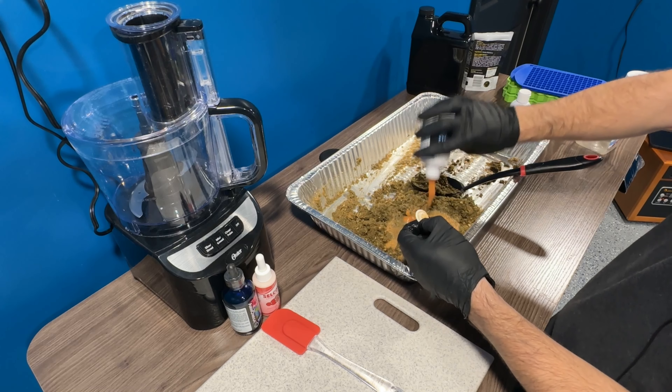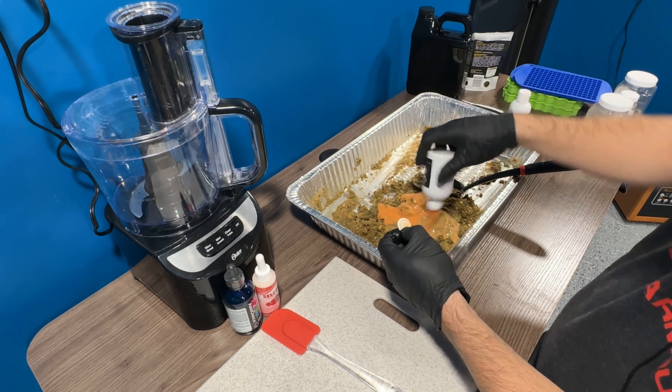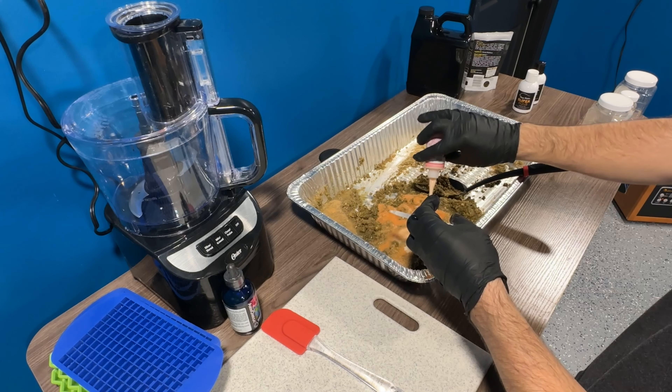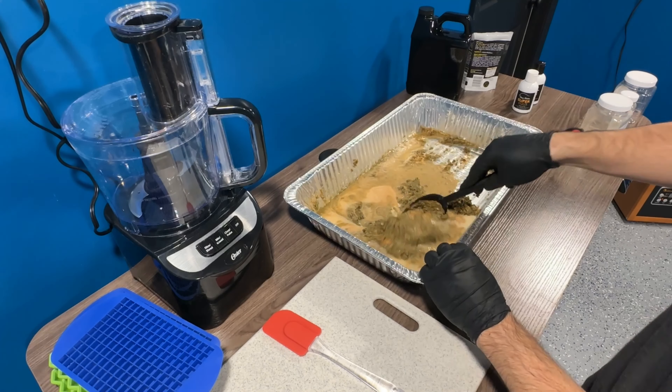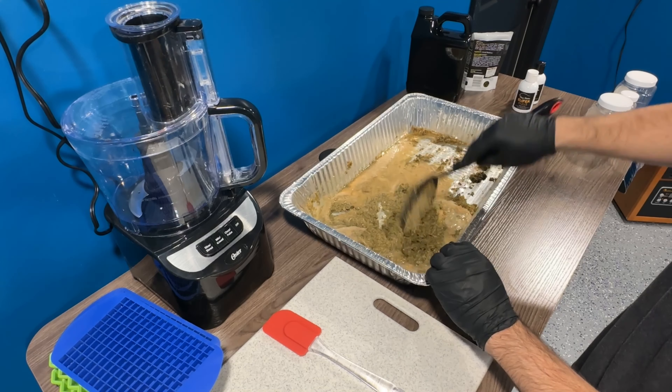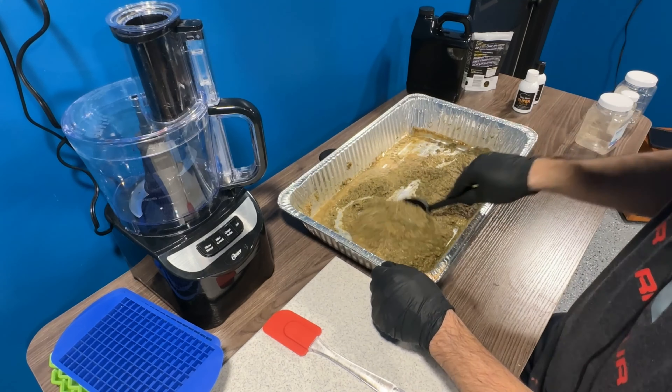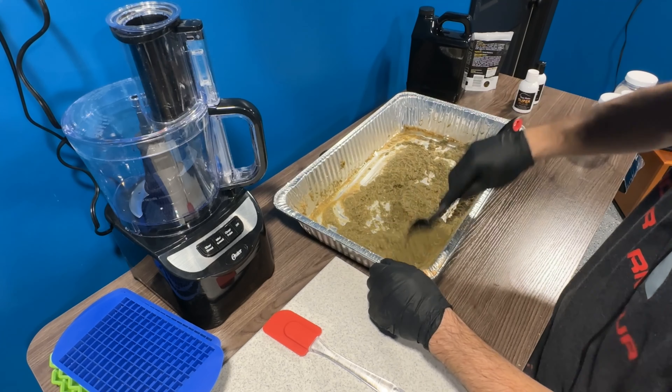Mixing the wet ingredients in separately helps blend it up more so all the wet ingredients are equally mixed. Once I have all my wet ingredients mixed separately from my dry ingredients, I'll pour my wet ingredients into my dry ingredients and combine those two. Once combined, I like to let them sit for about a half hour so the dry ingredients can absorb some of the wet ingredients.